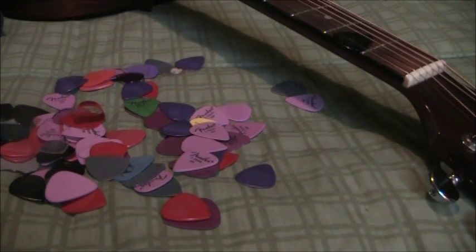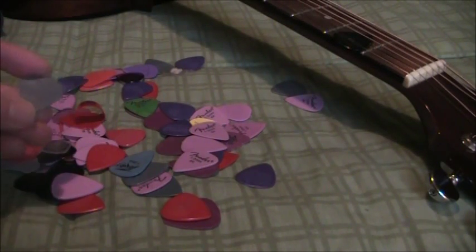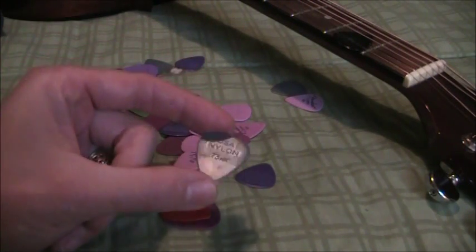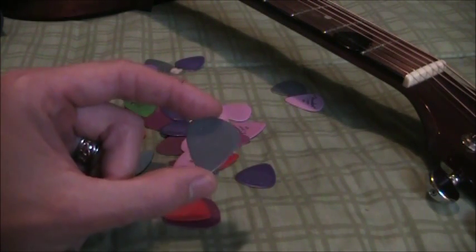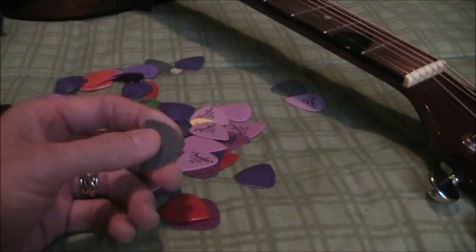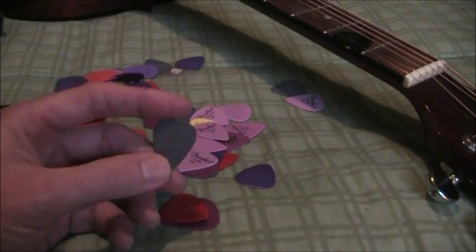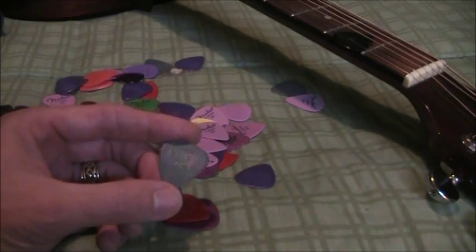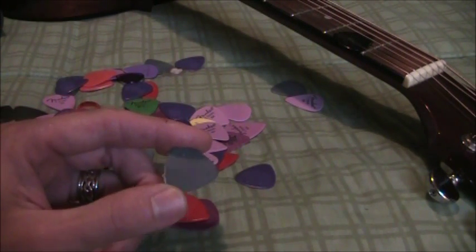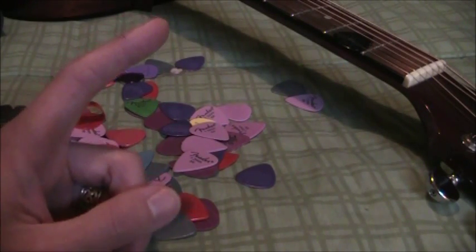So there are three basic parameters. First, you have what it's made out of — most of them are made out of nylon, which is pretty much a standard material. It may not say nylon on the package, but that's probably what it's made out of. You can also buy picks made out of brass or other materials; I don't generally recommend those. Most people will be satisfied with some kind of nylon. So that's parameter one: what's it made out of?